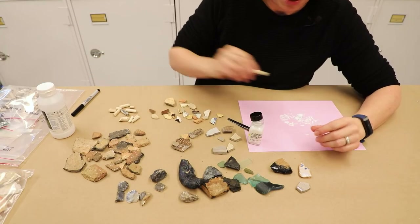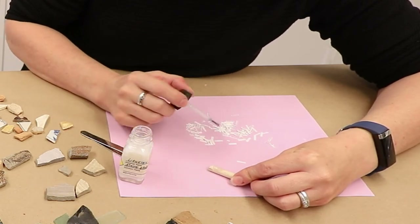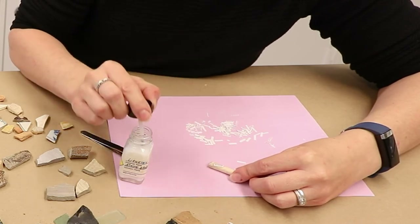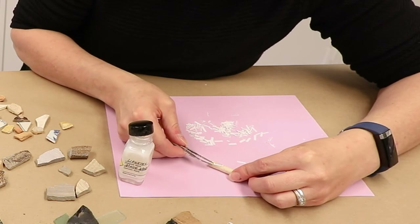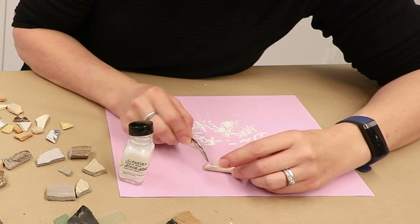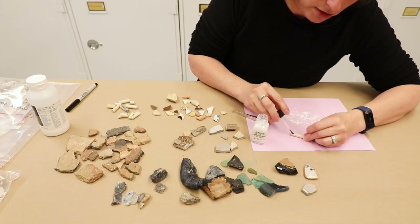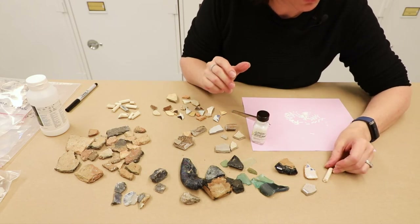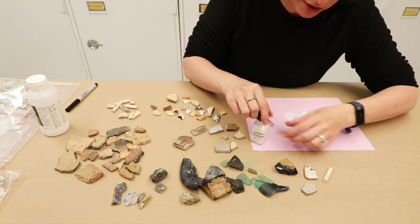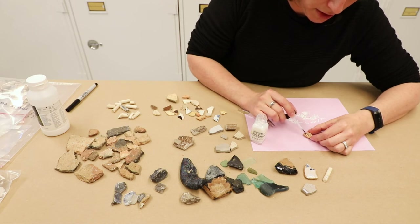With runny adhesive, something like a clay pipe stem, which is fairly porous, is going to soak that up really fast. So you either have to get the label on quickly or use a slightly thicker adhesive. If you don't like the placement and want everything lined up perfectly, that's when tweezers come in super handy. For an artifact that isn't flat, like a pipe stem, use the tweezers to make sure the edges go down on the sides so you get a solid connection between the label and the artifact.